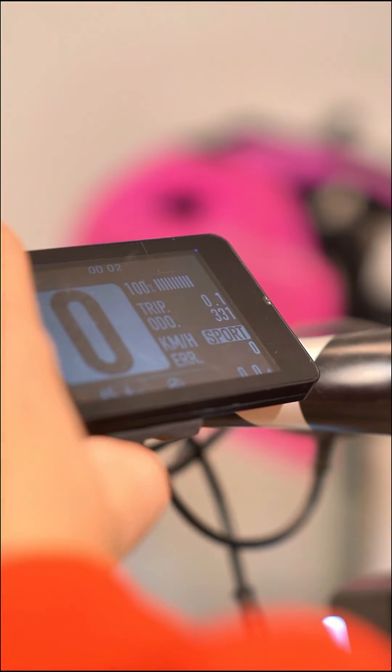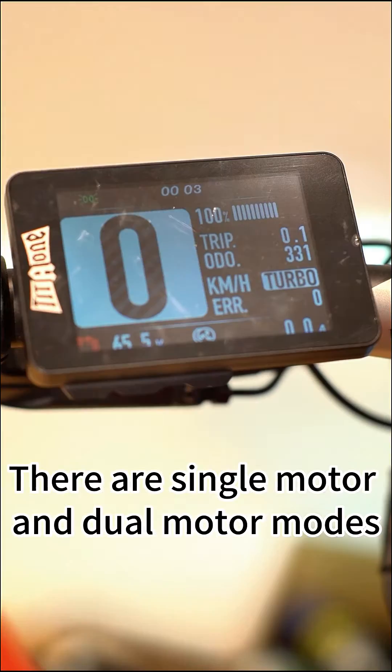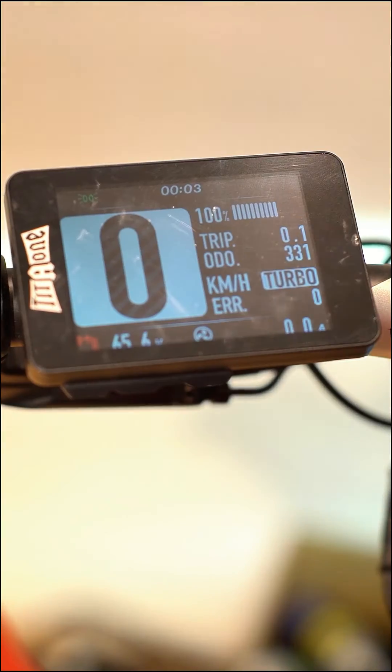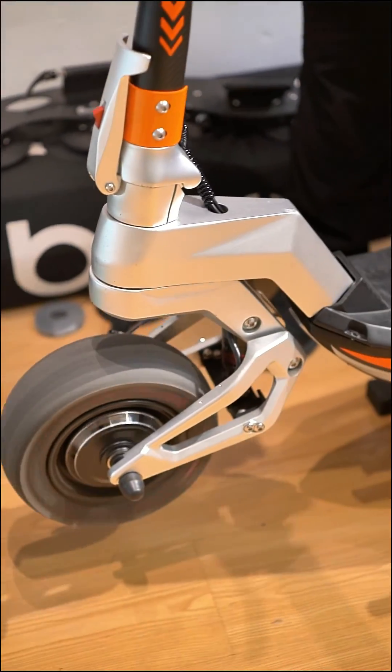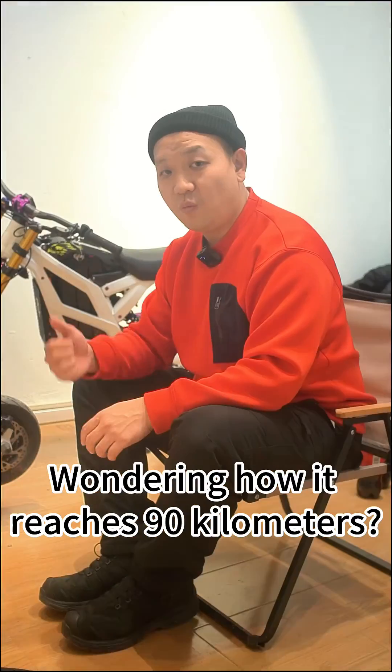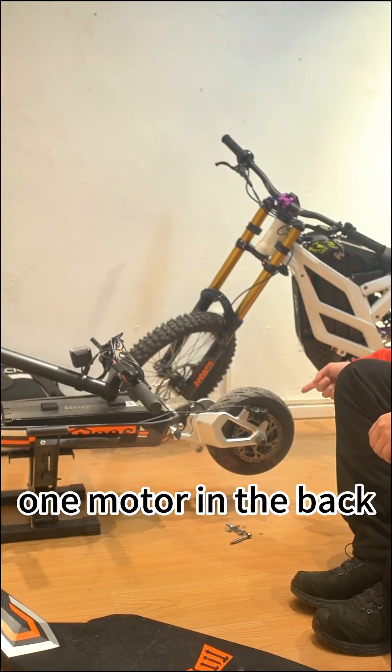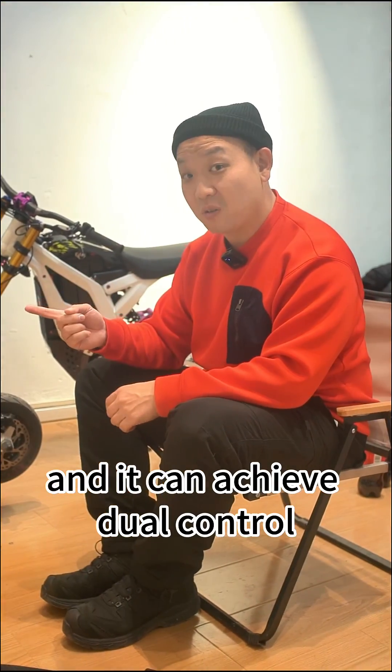In the three driving modes, you can easily switch between a single motor and dual motor configuration. Wondering how it reaches 90 kilometers? One motor in the front, one motor in the back — and you can achieve dual control.